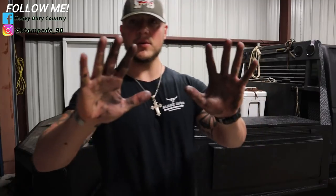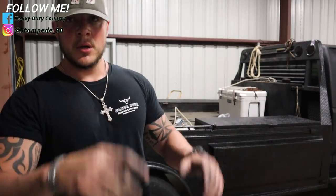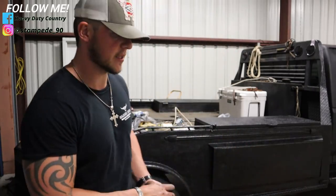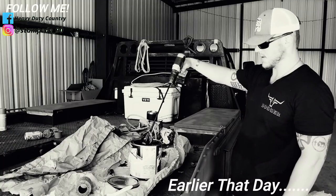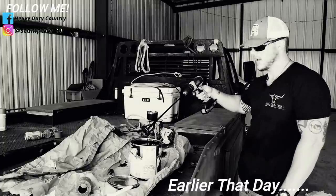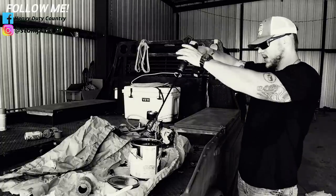Also, for those of you who don't want to use gloves with this thing — use gloves, because it's just going to save you a lot of issues. This stuff does not come off your skin easy at all.